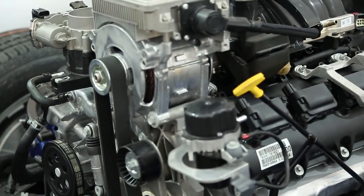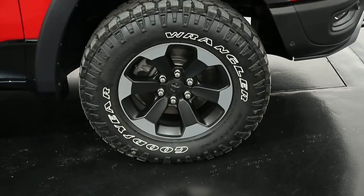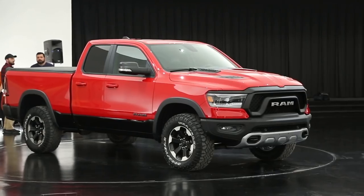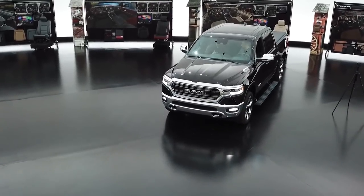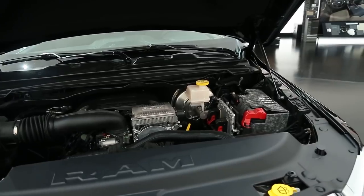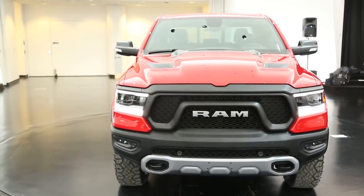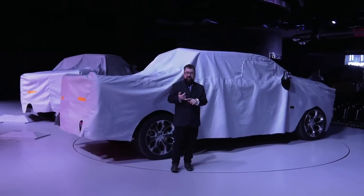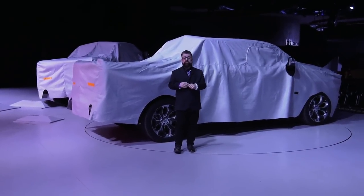When you look at our e-torque technology, we're adding performance to our powertrains — both the 3.6 V6 and the 5.7 Hemi — and we're adding fuel economy at the same time. The Hemi today has 410 pound-feet of torque, and we're adding another 130 with our mild hybrid technology. We don't yet know the fuel economy figures, the starting price, or exactly when the diesel will be coming, but we'll have that information very soon. For OurAutoExpert.com, I'm Rich Martin.